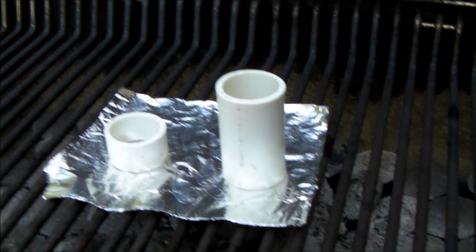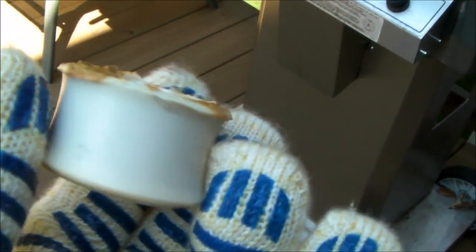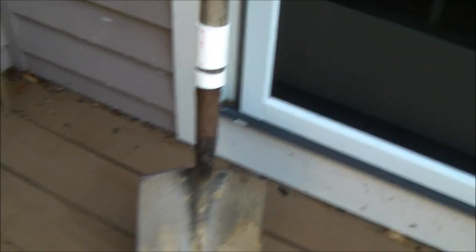Here I'm heating up my PVC on my gas grill. My only word of caution is this: don't overheat it, because it starts to discolor. You want to get it heated just enough so that it's soft and pliable, and it gives you a little bit of working time before it starts to cool off. You don't want to overheat it and bake the oils out of it. I have two of them on there now and I'm going to put a third one on.